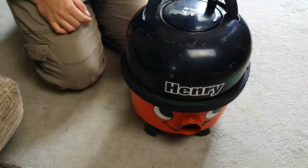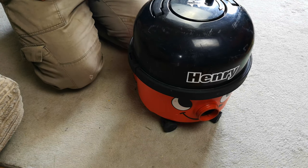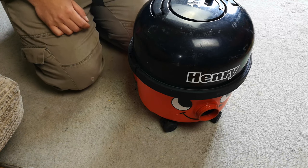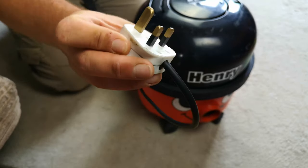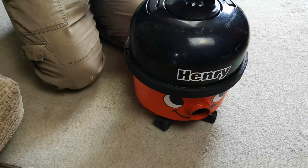Hello, my vacuum cleaner chums, how are you today? Yes, it is indeed cheaper to get an entire Henry - especially when it's free - in order to get some tools for something else. And then once we've fixed this very simple issue, this is the same plug, it's just now wired up a heck of a lot better.